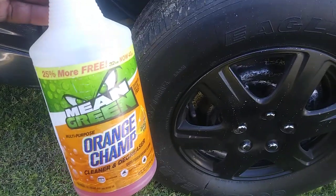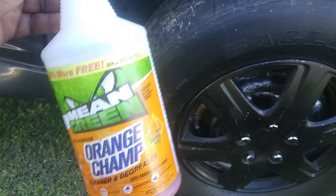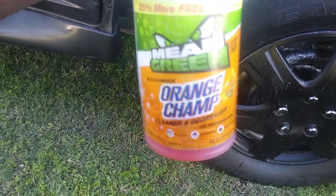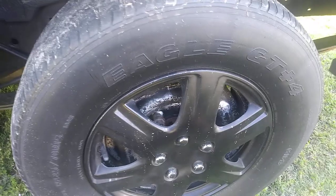I want to show you guys how effective the Mean Green Orange Champ Cleaner De-Greaser is. It's got orange power, and it's tough on grease. It has a nice scent to it. So without further ado, let's get into it. Let's shoot this tire here.